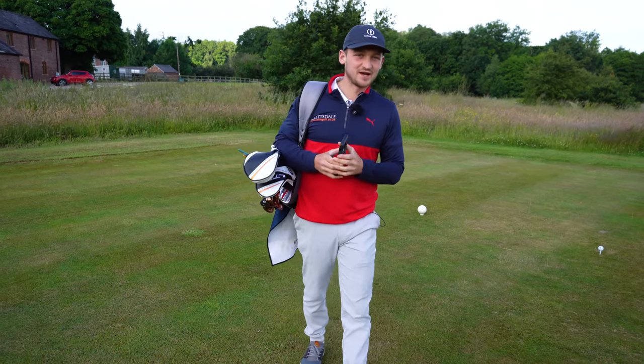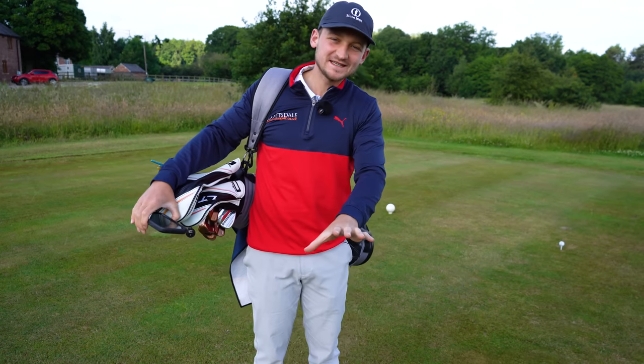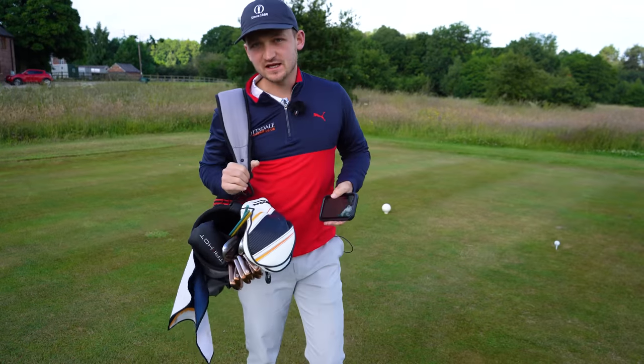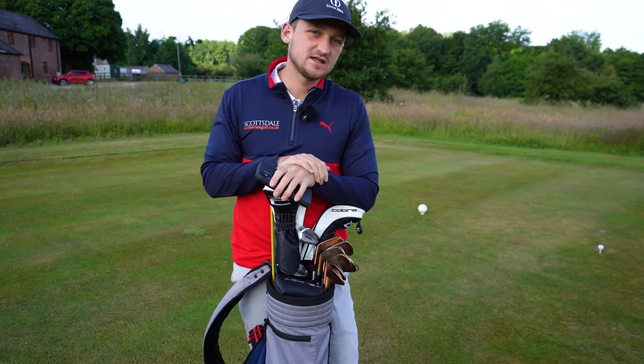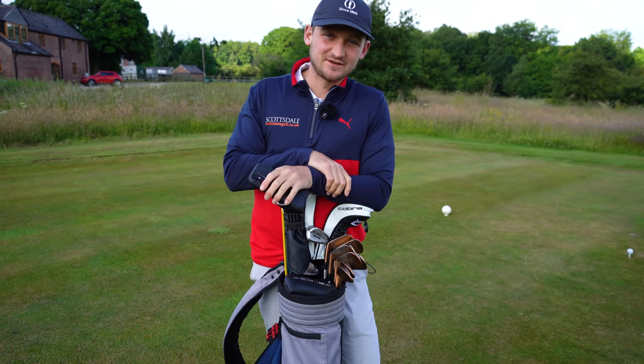Welcome back to a brand new video. You've seen the title: 99% of golfers should strongly consider this driver advice. I think if you get this right, you could add — put it this way — John added about 16, 17 yards to his game and there was no technique involved. So let's get into today's video.